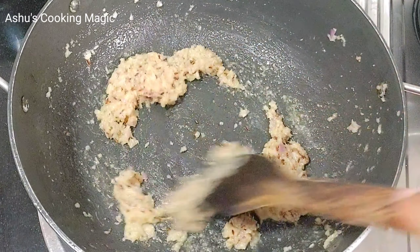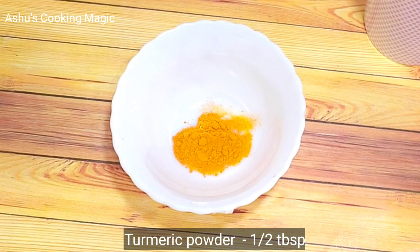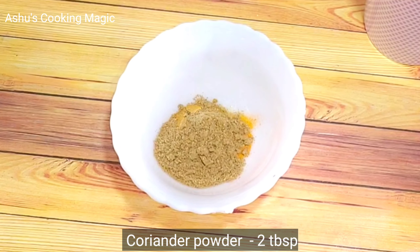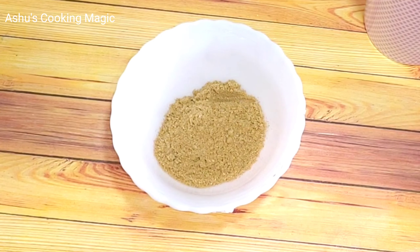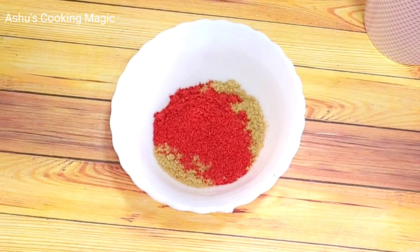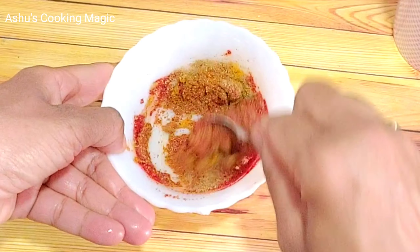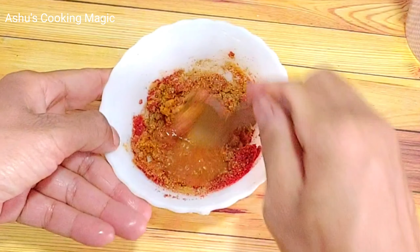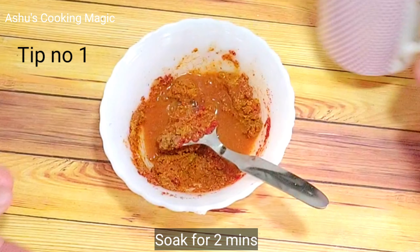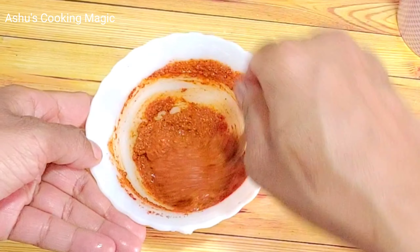I will tell you what I am going to do. I have taken a bowl here and I will soak all the dry masalas together. I will add 2 spoons of coriander powder, 1.5 spoons of Kashmiri lal mirch, and some other spices. Adding a little water to the masala mixture makes it very flavorful and prevents burning.